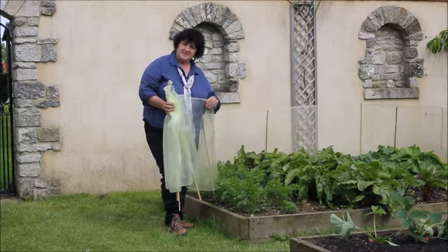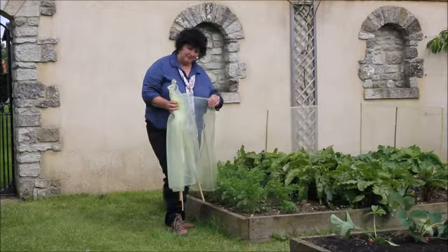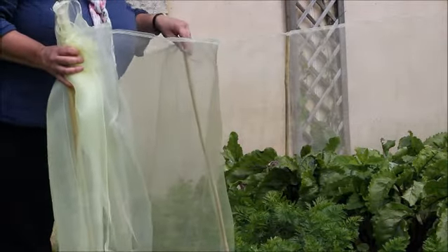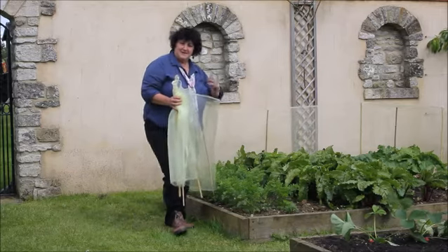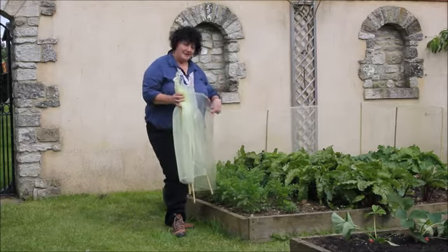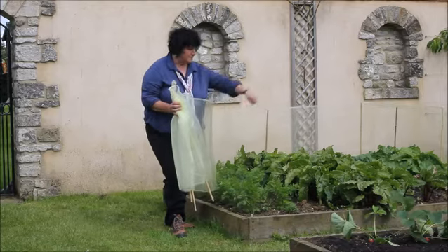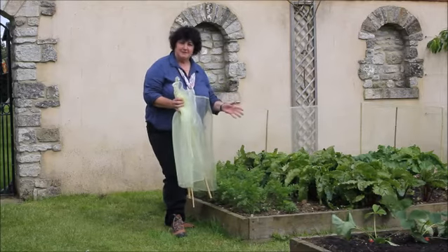which is 70cm tall, and that's plenty high enough to keep out the carrot fly, supported by canes — so you can create the fence and barrier that you need. As long as it's down to ground level, they simply won't get in. You can put it round your bed, whatever the size is.